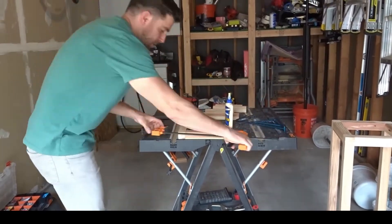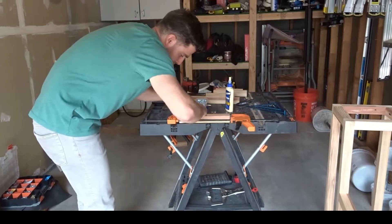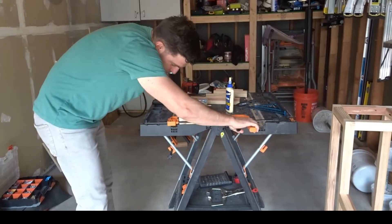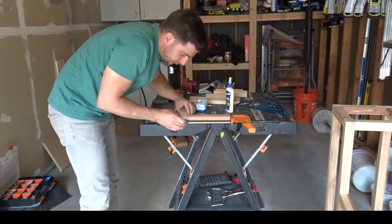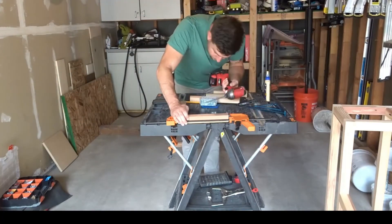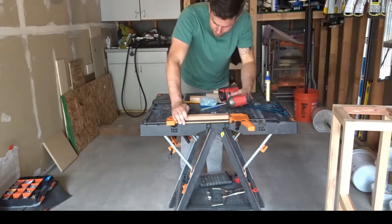I am now working on the last portion of the stand. This one is shortest in height at 12 inches high. The process on this one is identical to the 24-inch portion that we just completed. Here as well we are only going to have two 12-inch legs.